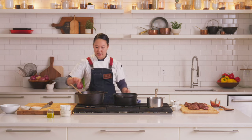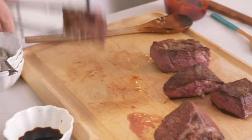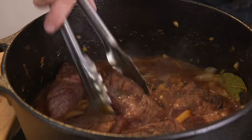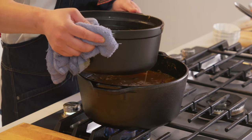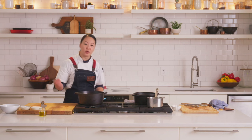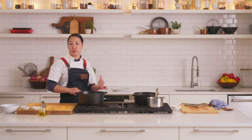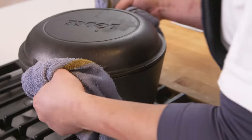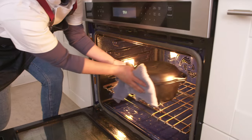We're going to add our short ribs back to the sauce and nestle them in this mirepoix sauce mixture. Add enough veal stock so that it just covers the short ribs. Now that our sauce base is made and the short ribs are in, the next step is to throw it in the oven — this is the easy part. Now that the short rib is in the oven, we're going to set a timer for two to two and a half hours and check it after two.